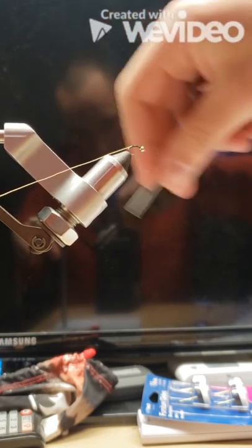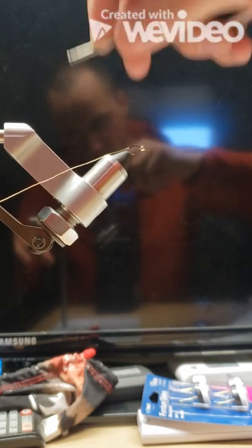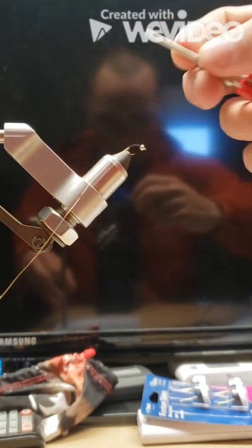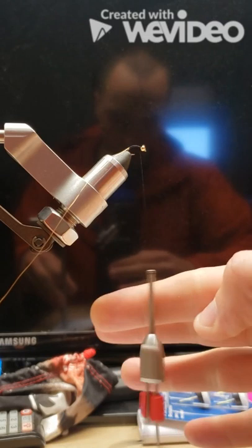Once we feel like we have it pretty well secured, we'll take a few more wraps to the front. At this point, you shouldn't see any of the gold wire hanging out.